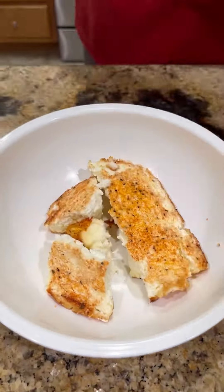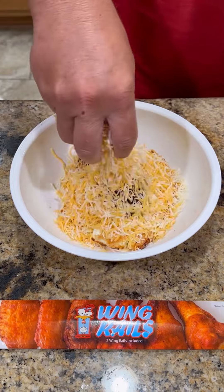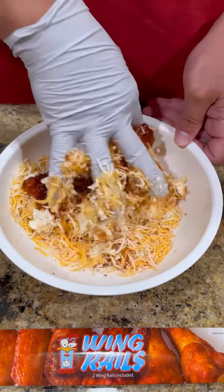Bring it inside, put it in a bowl. Going to add some peach habanero pepper jelly from my buddy Chad, some Colby Jack cheese, a little more of my smoky sweet rub, and just get in there with your hand and get it all mixed up good.